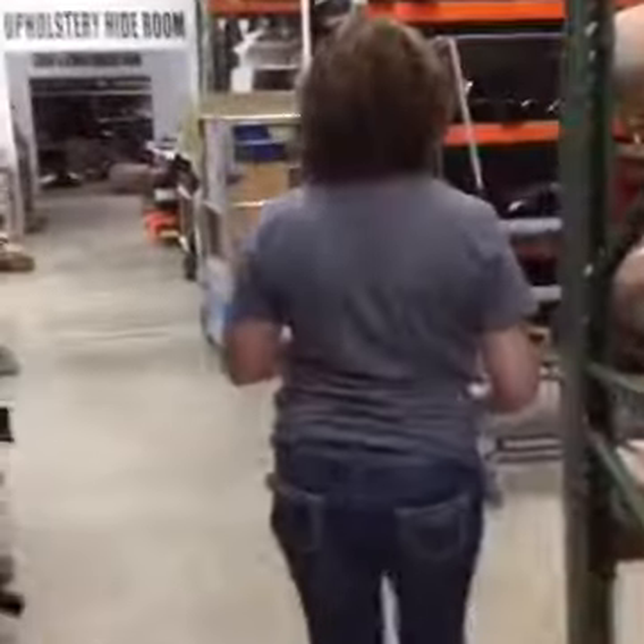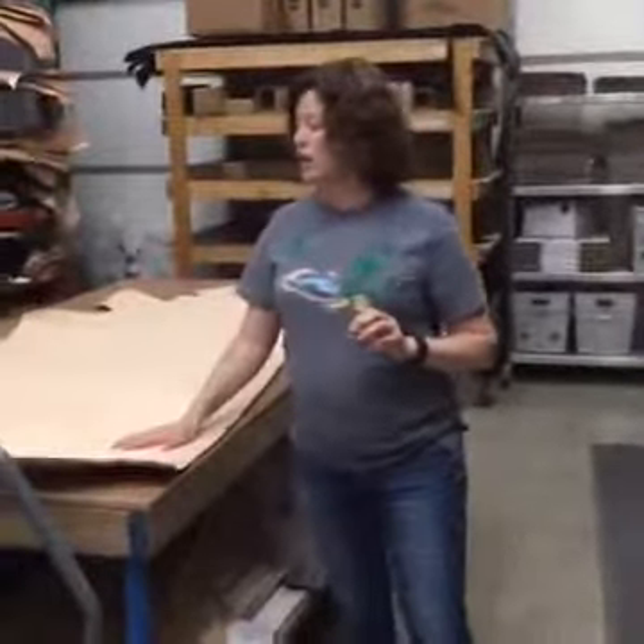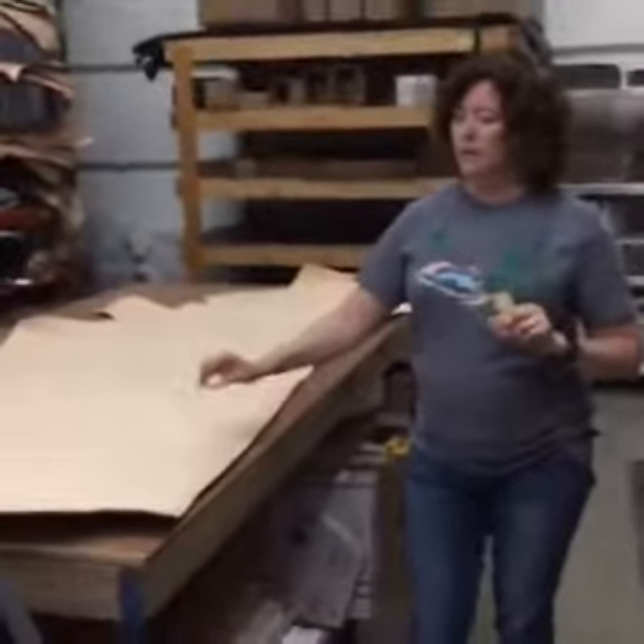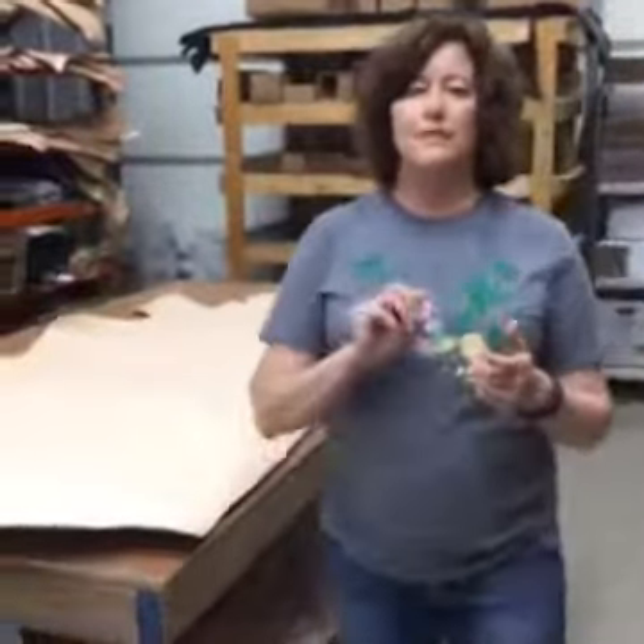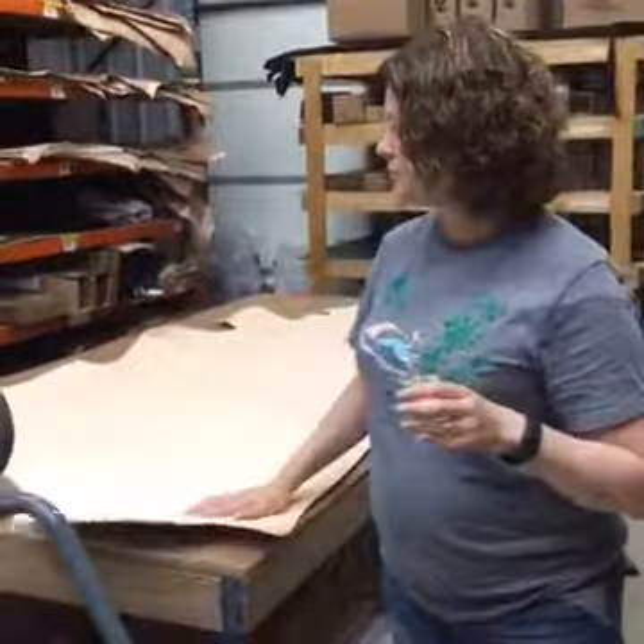The last thing I'm going to talk about today is our own veg tan line that we exclusively carry here — this is what we call Artisan's Choice, and it's a super clean veg tan. This is available from two-to-three ounce stepping up all the way to nine-to-ten ounce. From two ounces up to ten ounces, you can get this in full hides — we have several hundred square feet of this in all the various thicknesses at this time.